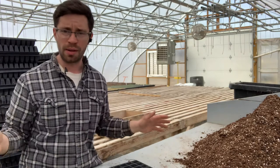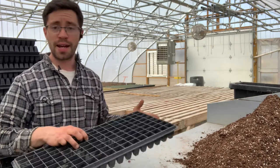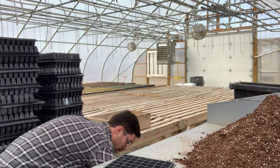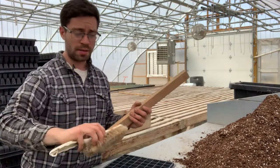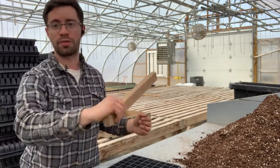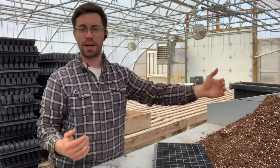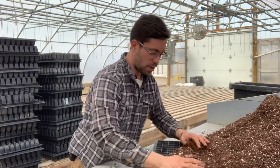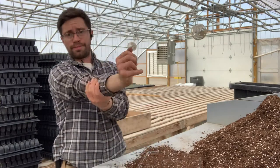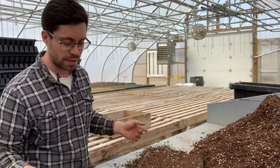Other farms might fill trays on a pallet doing 10 at once, but I like doing it one at a time because I know I'll have a nice even tray every time we go to seed. Also, working up on a table is better for my back. Some of the tools we use are a brush and a stick to help push or pull any excess soil. We push the tray up against the mound of potting soil and push it over the tray, then lightly smooth it over with a hand.